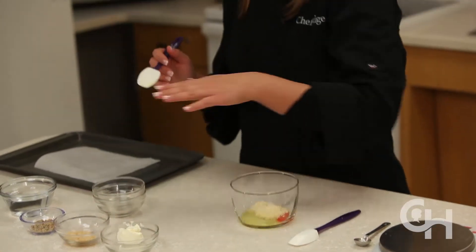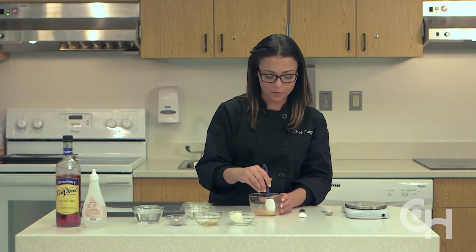any other nut flour such as hazelnut flour or soy flour. However, keep in mind it will have a different consistency — it might be a little more gritty as opposed to the almond flour. We're going to mix now to form a paste.